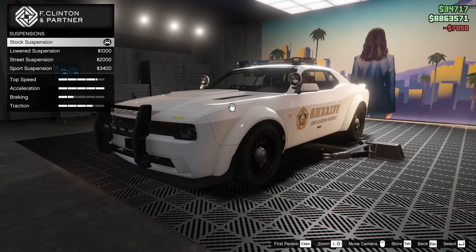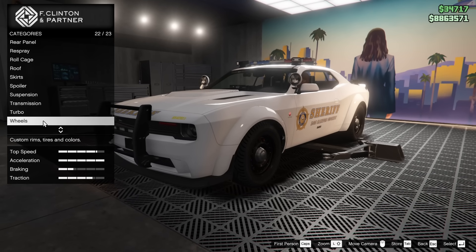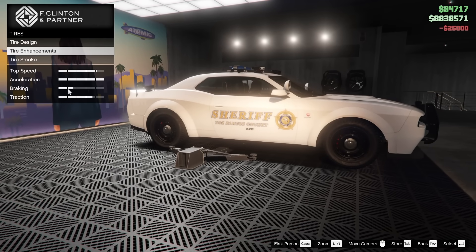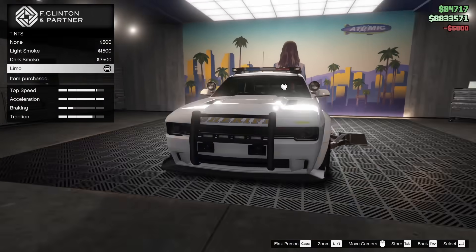For the suspension — this is a police car, so I think I'm actually going to leave it stock. As far as the wheels go, I'm not going to touch the actual wheels, but I will put on the bulletproof tires, and for the window tint I will go all the way out on that — I think that's pretty cool.